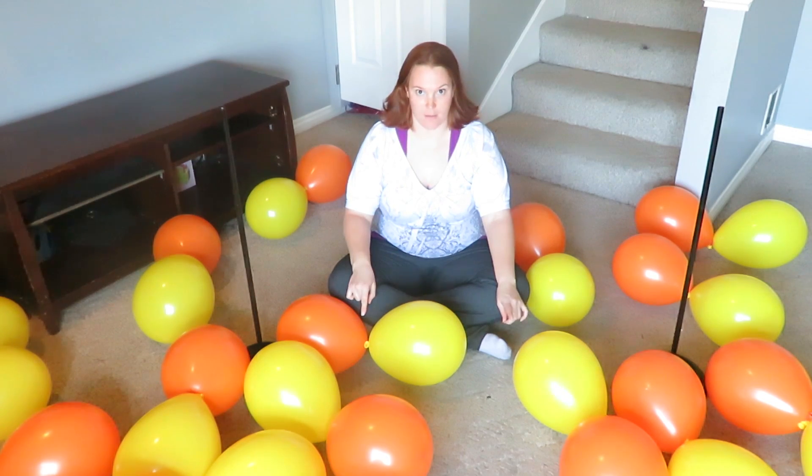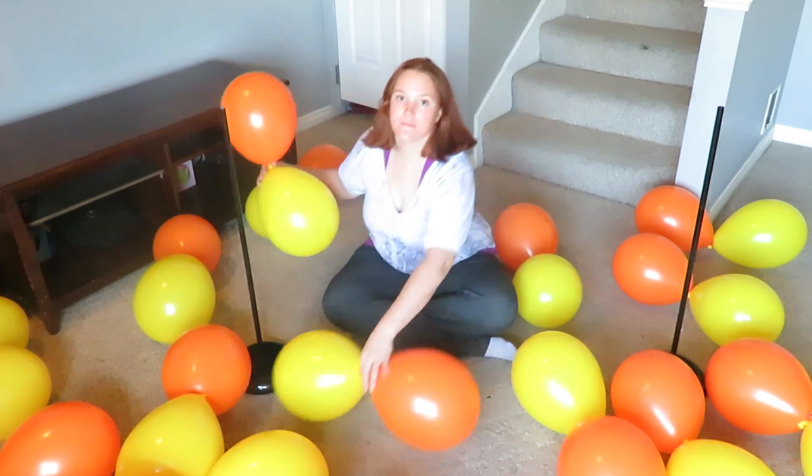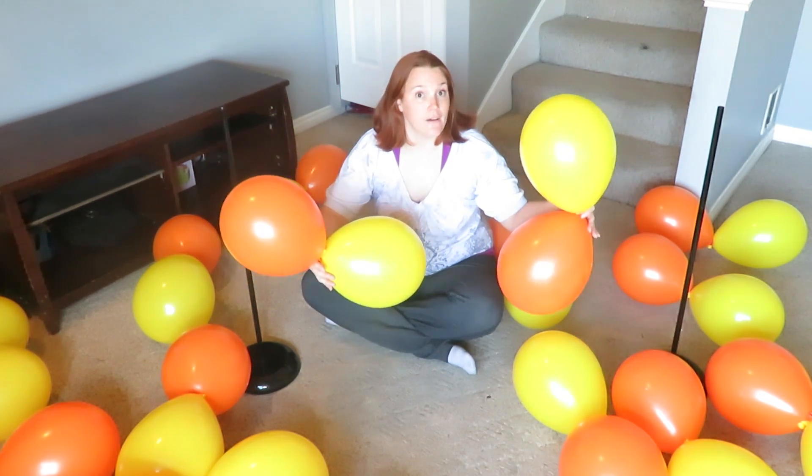So to put the balloons on the columns, there are two different ways to do it. I'm doing this with two colors. You could do it with three, you could do it with four, you could do it with one — however many you want to do.